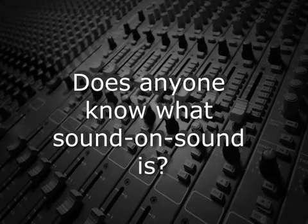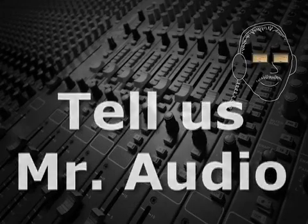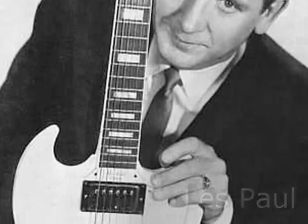Does anyone know what Sound on Sound is? Les Paul, the father of multi-track recording, also invented an early overdubbing technique which he called Sound on Sound.